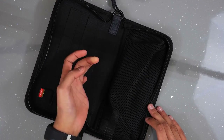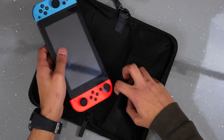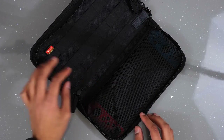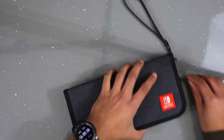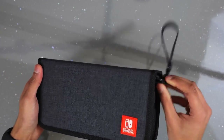Here is where the Nintendo Switch itself goes — it's an elastic section with a net. You can just pull that up, put the Switch in, and that's it. Your Switch is in there now and there's an extra protection layer at the top. Then you just close it up. Pretty cool and definitely well protected — it's quite hard around the edge as well so it will protect it.